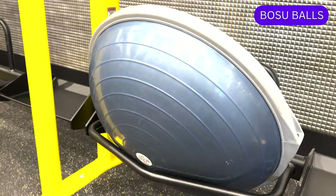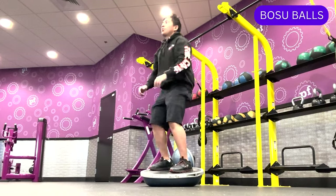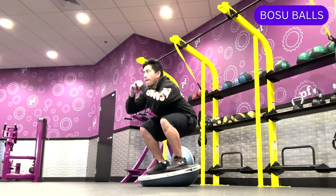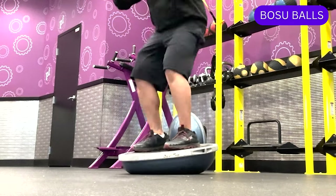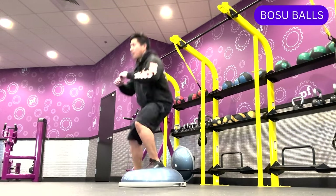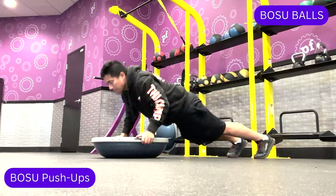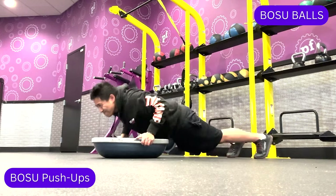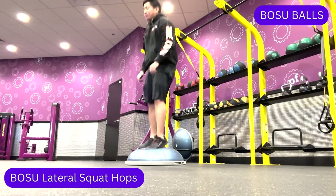Bosu balls consist of an inflatable rubber dome with a flat bottom. They are typically used to challenge your balance and stability while also building strength. The unstable surface makes your muscles work harder to keep balance, and Bosu balls can also be used for cardio. Exercises you can perform include squats, push-ups, mountain climbers, and lateral squat hops.